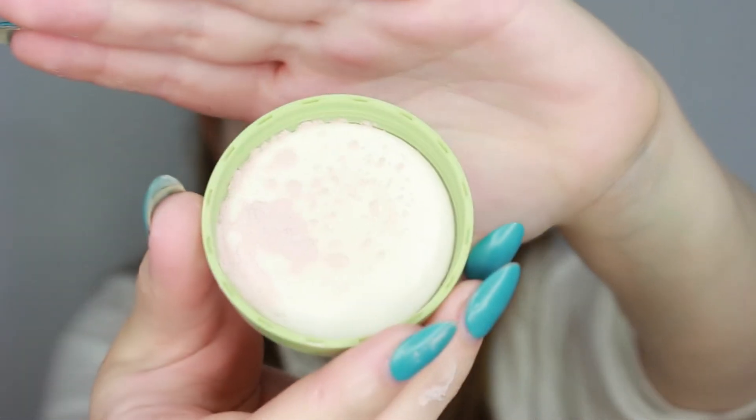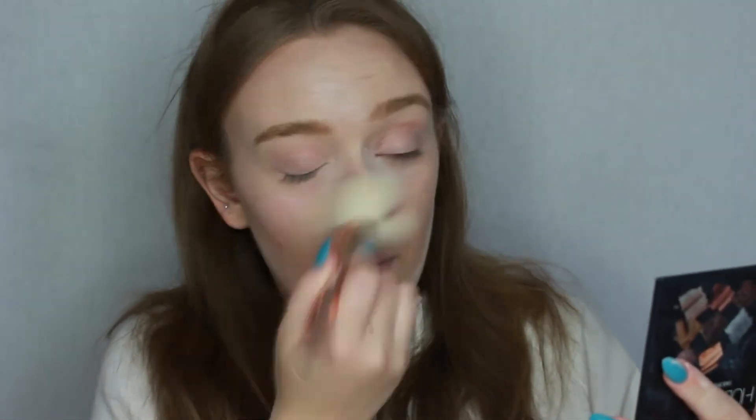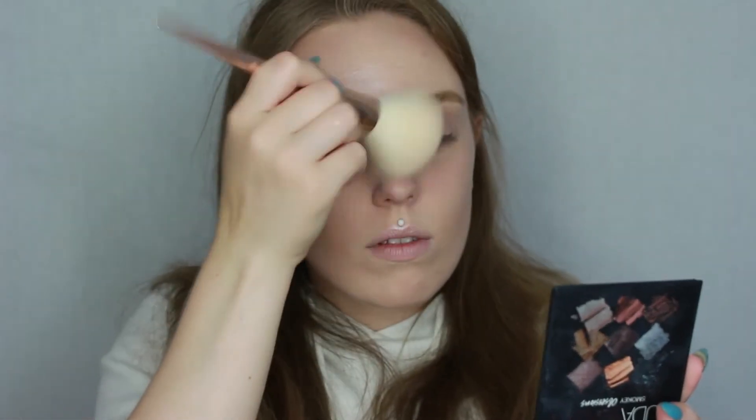Before moving on to the eyes I'm going to finish with the rest of my base using the Bourjois Poudre de Java. When you tap out the powder it's pink and seems to have a little bit of glitter in it, so it's not a matte powder — it's more illuminating and I really like it for my dry skin. The only thing is it does have a bit of scent and if you use too much or you're sensitive to fragrances you may not like it.